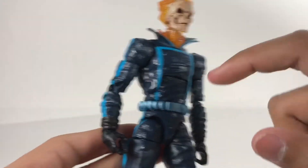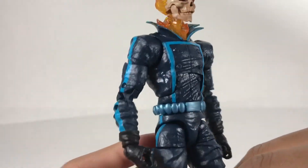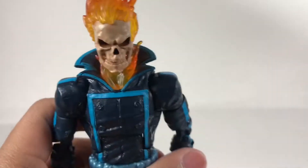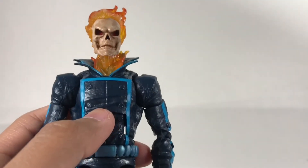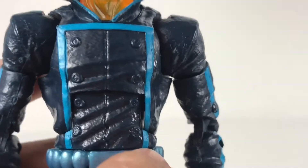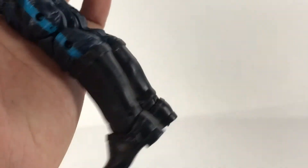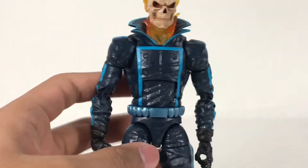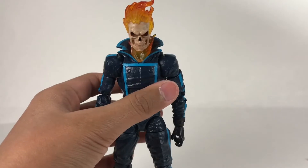They changed the whole outfit from black to a really dark blue — I don't think this is navy blue, it's almost black, but it's really cool. There are blue patterns, a nice blue belt, and buttons. Not much on the pants — the boots are just black. There's also a bunch of stripes on his pants. Not much to say about this figure since it's just a reuse of the Rhino Wave.